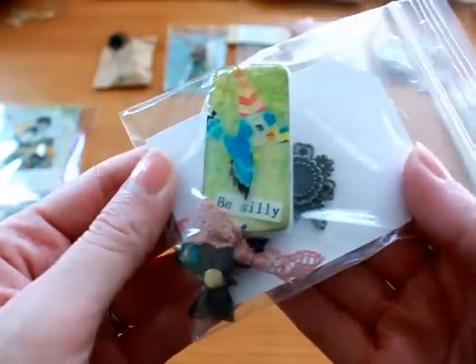We did a domino swap and we had 10 or 11 ladies. One didn't send hers in, so 9 or 10. The first one — I did all mine different, so this is one of them.